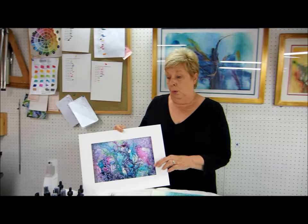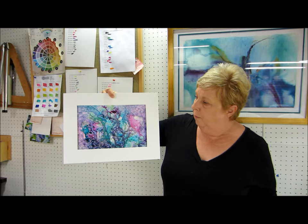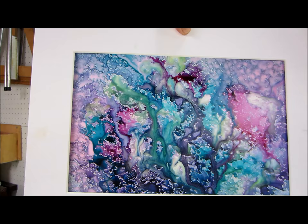We're going to use the Delusion sprays, the hydrous paints, and the radiance. When we do these, sometimes they turn out like this — this one has a very nice undersea look to it. You never know what you're going to get. This one has quite a few of the little dots in it and it does its own thing.